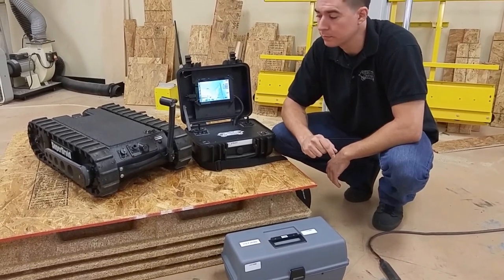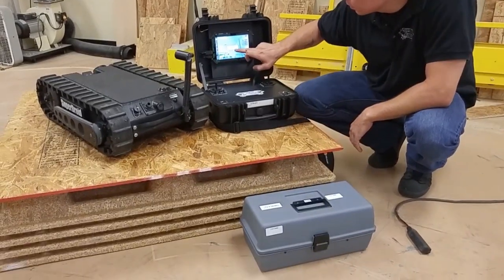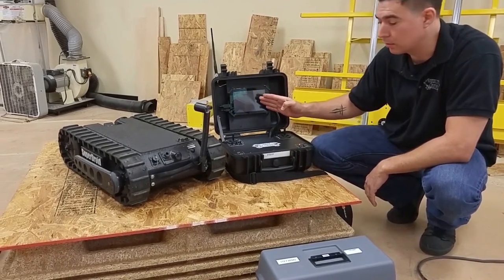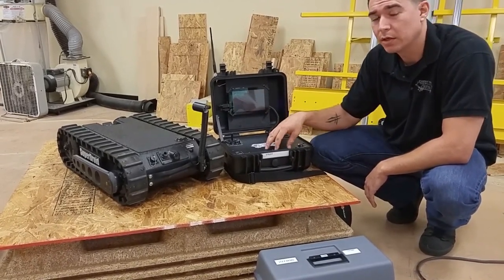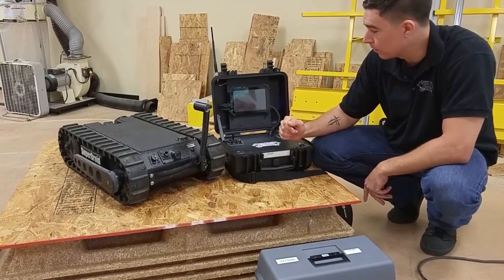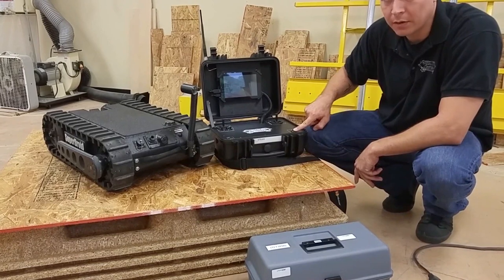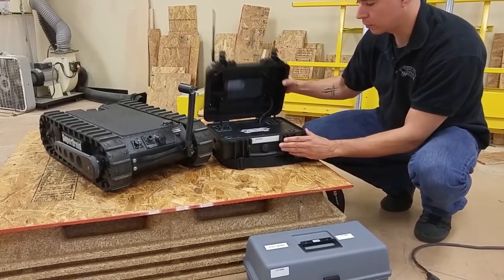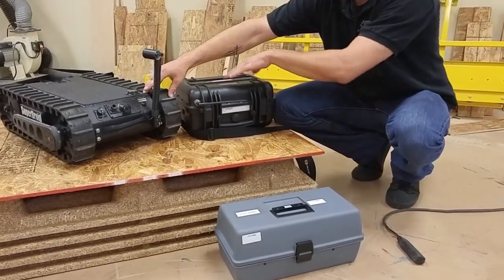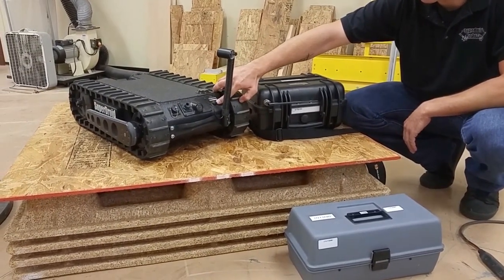When powering down, we're going to start with the controller. Exit the program and click yes to shut down both the tablet and the controller. If the tablet stays on, it'll run down the controller battery and you'll have to recharge the controller and wait for the tablet to charge up before you can begin operating. Once the tablet has shut down, power down the controller and put it in its storage settings. After the controller shuts down, you can power down the robot. Once the LED indicator is off, the robot is off.